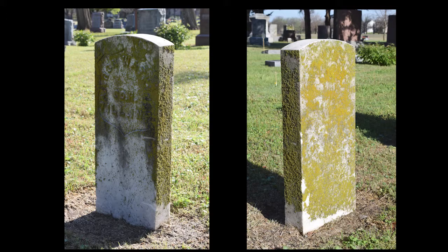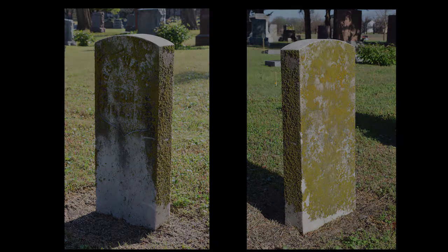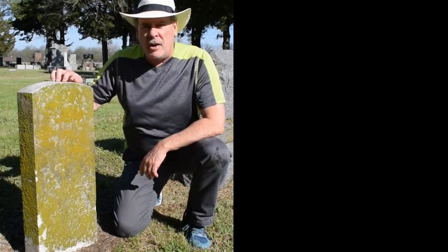This is a Civil War veteran's gravestone covered with lichen — biologic growth on all sides. I'll show you an easy and quick method to remove the top layer of growth. This is Aaron Watkins' tombstone.